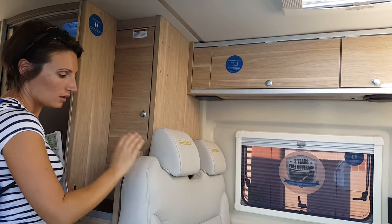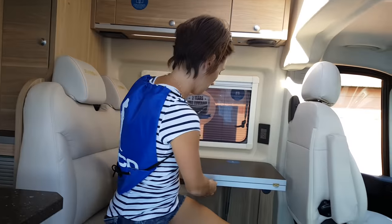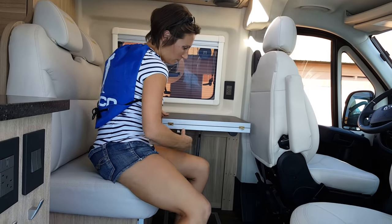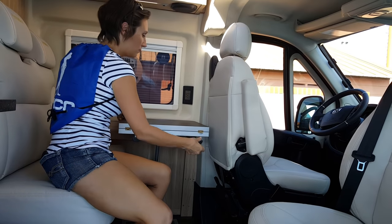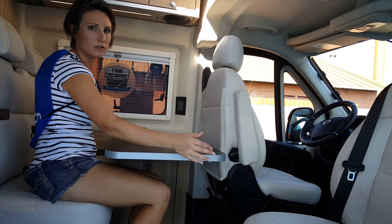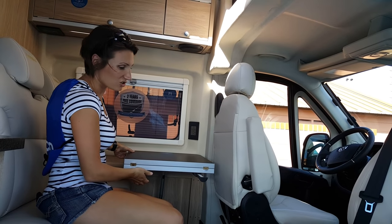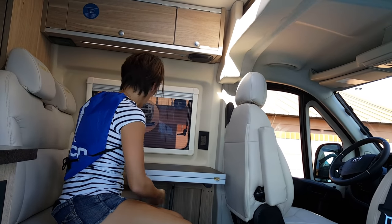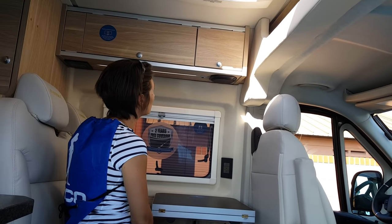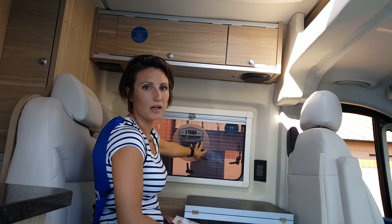There's your wet bath. You've got storage right here and that's where you mount your TV. There's a little dinette area — this flips down, you turn this one around, scoot it up, and you can fit four people. Or you can flip this down and just have a den area.